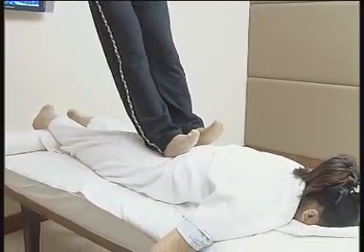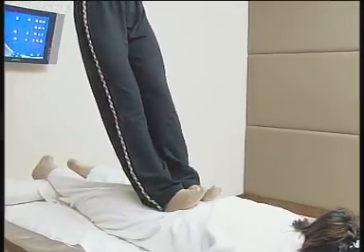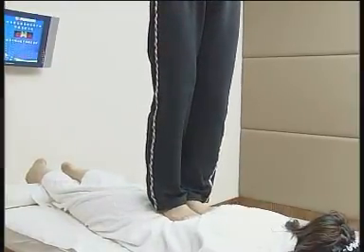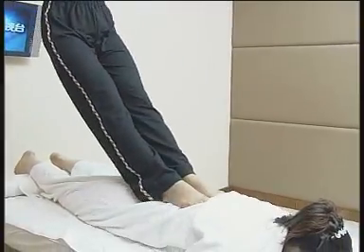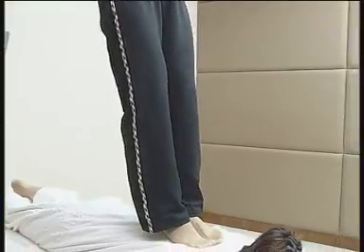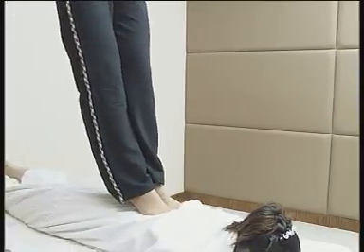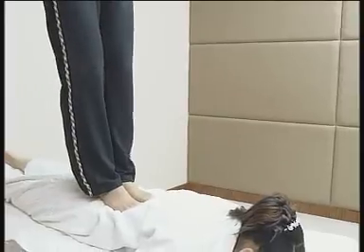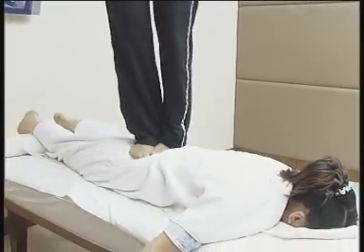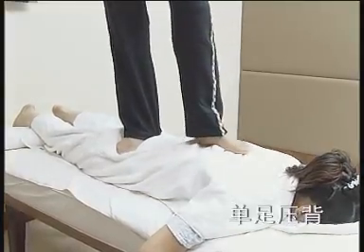切点腰眼，双脚并齐，膝关节稍弯曲，同时切点腰眼，也可轻扶吊杆，节省体力。下蹲利用重力同时切点腰眼。双趾点肩背腧穴，手拉吊杆，膝部弯曲，双足并齐，足趾同时拱切点肩背腧穴，用力拱点两次，切点一次，可以向前也可以向后。踩压被按摩者脊柱可发出关节弹响声，单足压背。